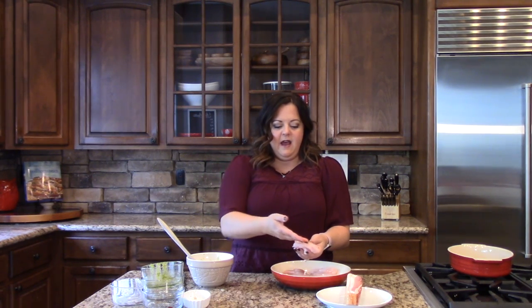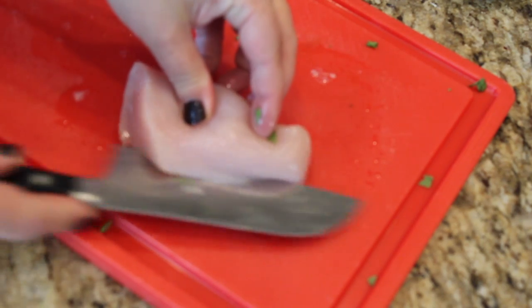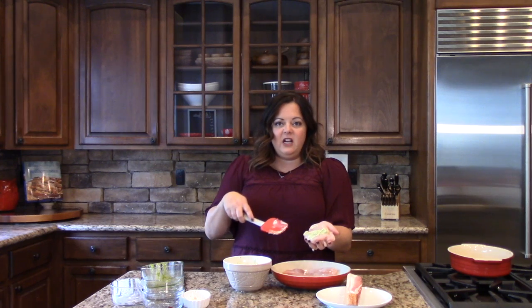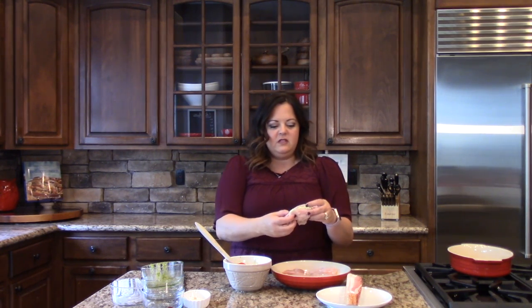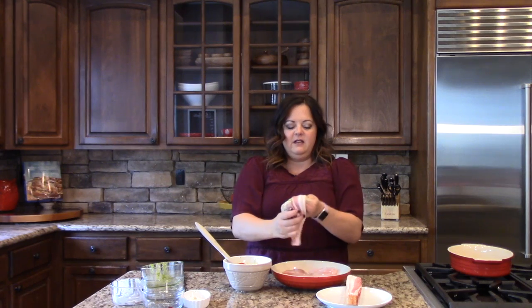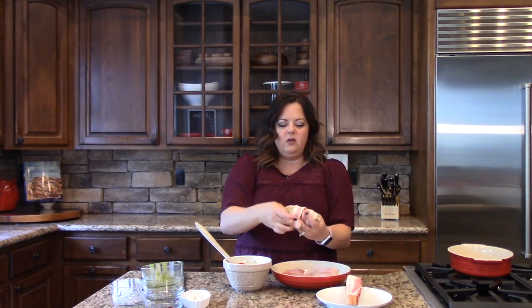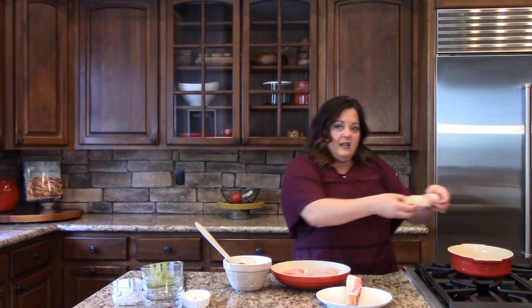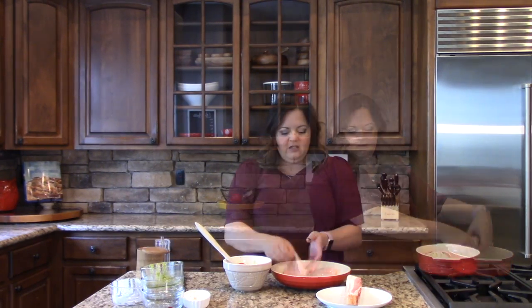Now that's combined, I'm going to set it aside for a second, and I'm going to cut my chicken breasts in half so we can open them up and put the stuffing inside. I'm going to take a little bit of the stuffing and smear it into the chicken breast. Then we're going to fold it closed, take a piece of bacon and wrap it around the chicken to hold all of our delicious stuffing inside, as best that you can. Then we're going to lay it into our baking dish and just keep going until they're all done.